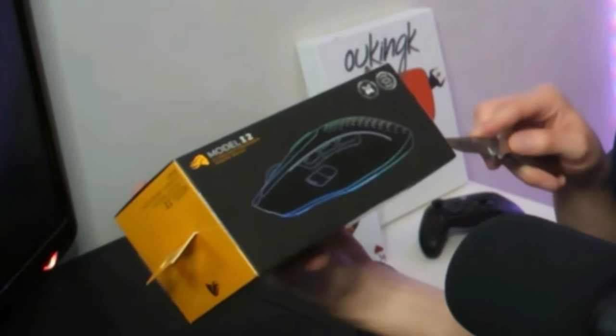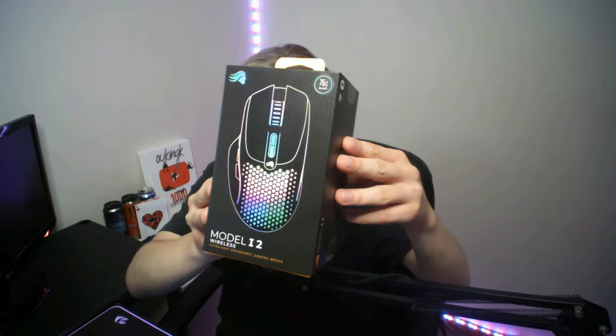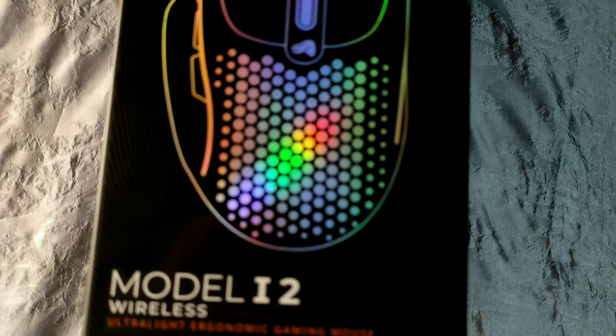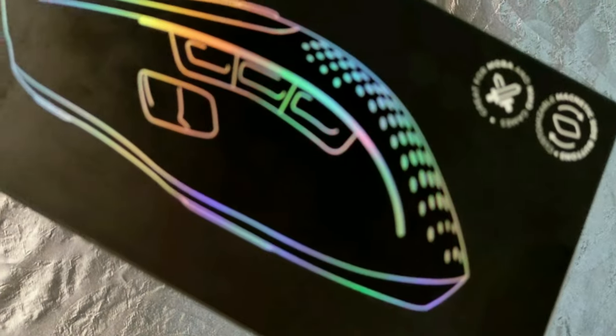I've gotten myself a better knife to do these unboxings — nothing fancy, just a normal flip knife, but definitely better than the old kitchen knives I usually use. One, two, three, and four. Can I also just point out how lovely this box is? Not just because it's really high quality, but also the whole RGB rainbow aesthetic, the highly detailed back with all the mouse specs and button layouts, and that lovely black and orange aesthetic — it's just beautiful.